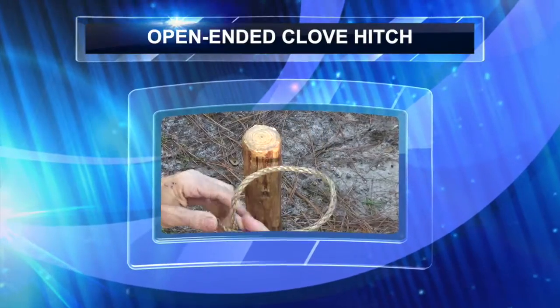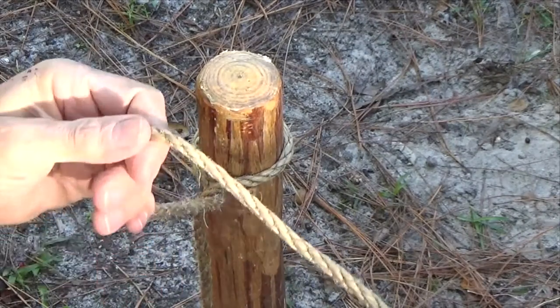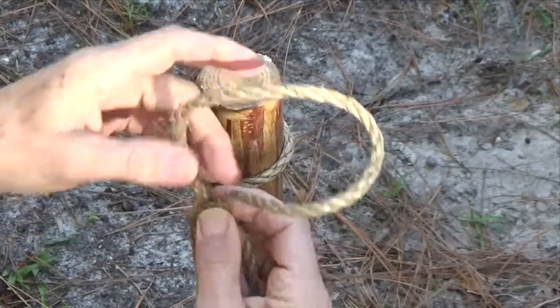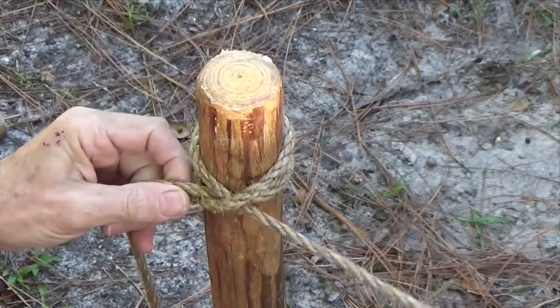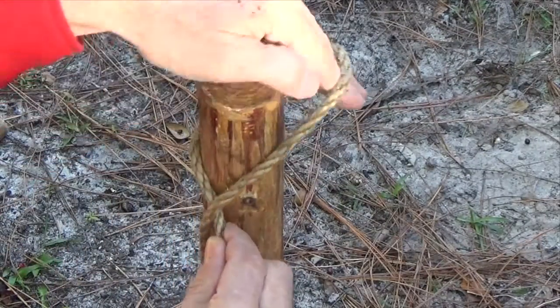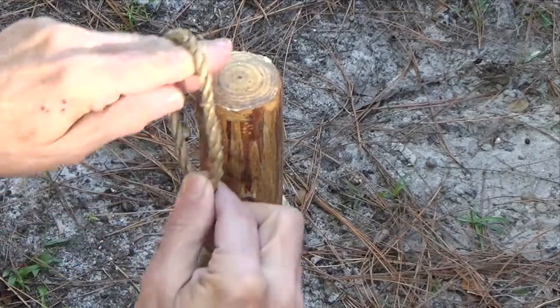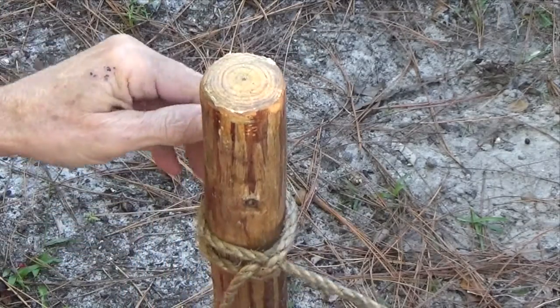A clove hitch can be tied around an open-ended pole by forming two underhand loops and placing them on top of each other over the pole. In the same way, a series of half hitches can be easily tied around an open-ended, vertical pole.